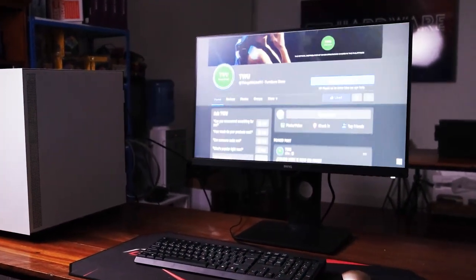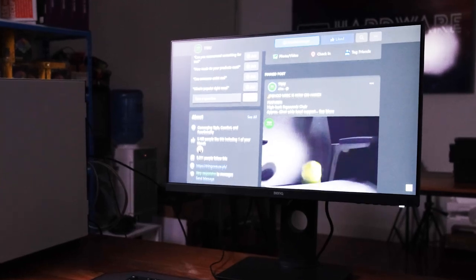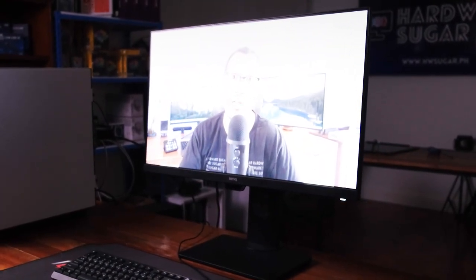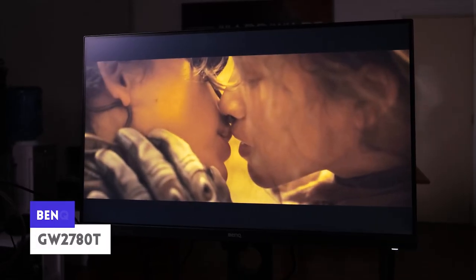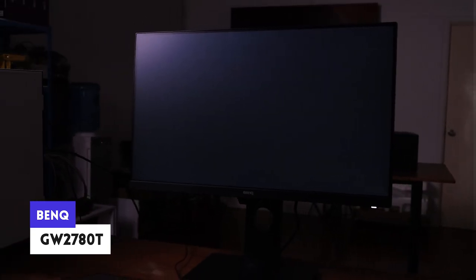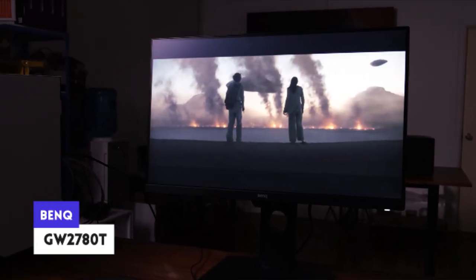BenQ looks to give us just that with their new office monitor. I've tested this monitor and surprisingly, all its marketing claims turned out to work. A company that's honest about the product they're selling? I'm Rocky the Programmer, and in this video we're going to review BenQ's GW2780T and find out why this might be the best work-from-home upgrade to get.